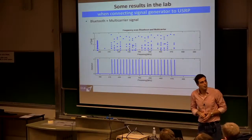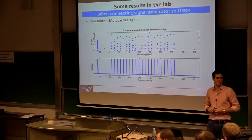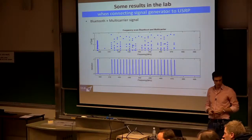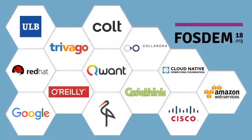Q: Isn't Bluetooth a frequency hopper? A: Not the one we generated with a signal generator. No more questions — thank you very much.